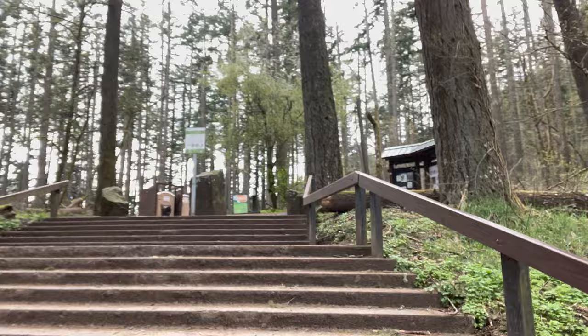We made it to Spencer's Butte. We're going to go to the bathroom and start making our way up. Do a little fit check.